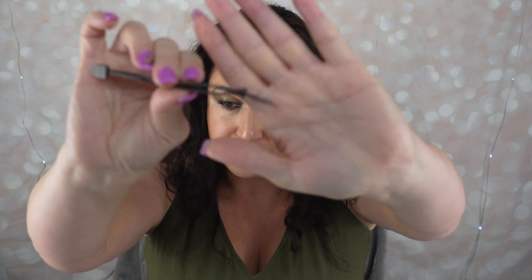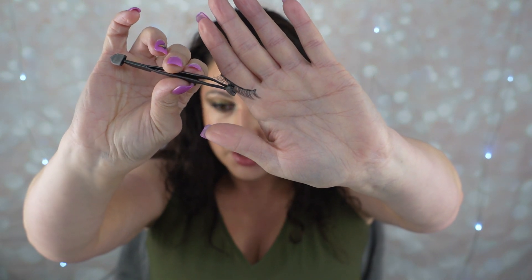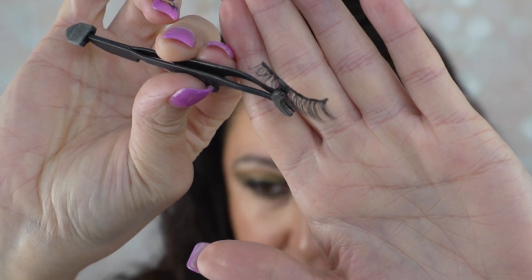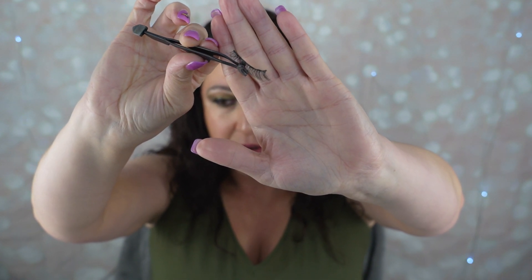We're going to grab one of these lashes. These have really tiny magnets — I'm going to show you a closeup. It has really tiny magnets. Usually some of them have really chunky magnets, but this one has really tiny magnets. It looks like one, two, three, four, five magnets.